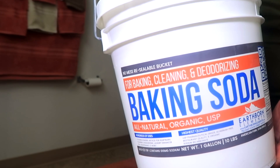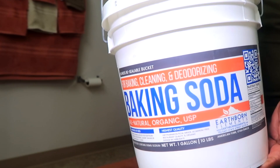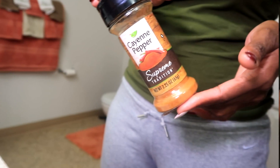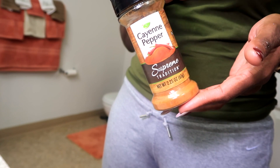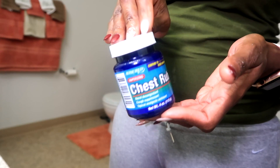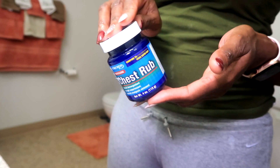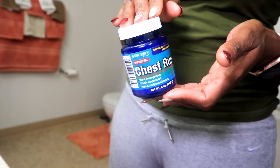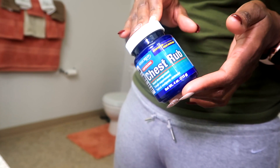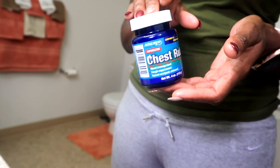You need some baking soda — I got this big tub from Amazon for all of my DIY body wraps. Next, you would need some cayenne pepper; you can get this from anywhere, I picked this up from the Dollar Tree. You would also need some chest rub. This chest rub came from the dollar store and takes the place of Vicks Vapor Rub.